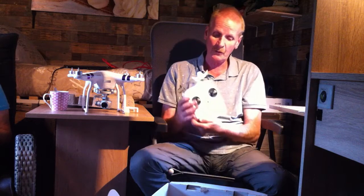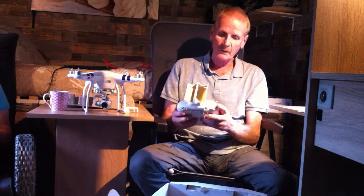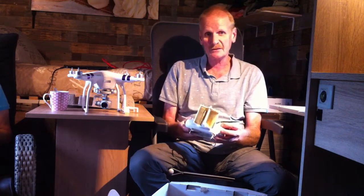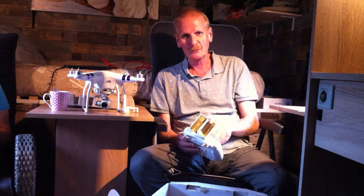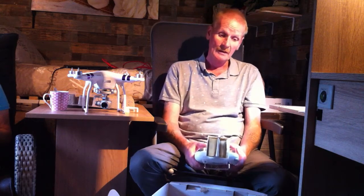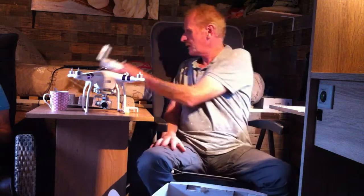I'm not going to explain all the buttons, because there are many videos on YouTube from people who explain that. If you're interested in buying a Phantom, I'm sure you've already seen those. This is not an unboxing video and I'm not going to teach you how to fly, because I'm a beginner too. This is just to show you what you get for your money.